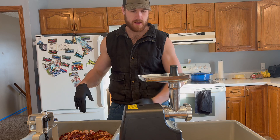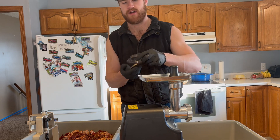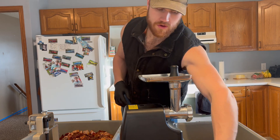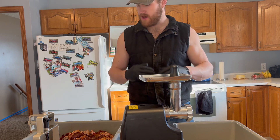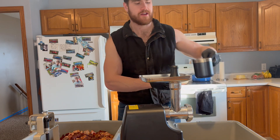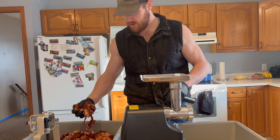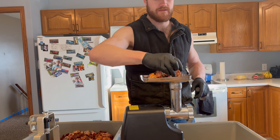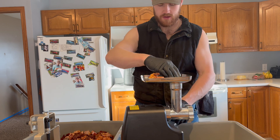We have our deer and bacon, the grinder, and the tub. We're going to grind it from here. There's a coarse grind plate and a fine one — the fine is four-and-a-half mil and we have a seven mil on there now. We're going to do one round through the seven mil, give it a good mix, then one round through the four-and-a-half mil. Also, it's always a good idea to pre-load your grinder so you don't have steel on steel running dry.